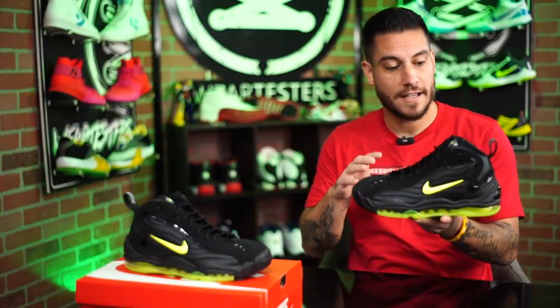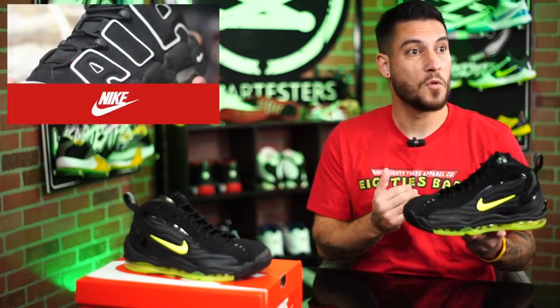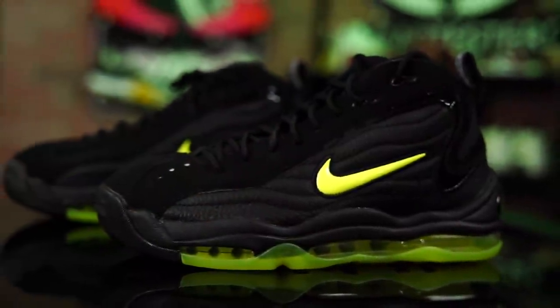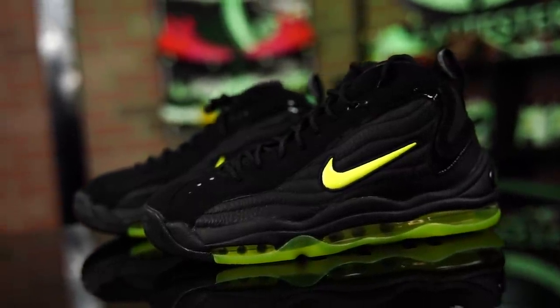As for these guys right here, this shoe — when I think of the Uptempos, there are a couple of models that I think about. One is the ones with the bug eyes; they were the Uptempo 97s. Another one is the Air More, the one that literally says Air on it. But these might be my favorite. I don't know what it is about this shoe. I've always loved it — it looks like a giant marshmallow with Air on the bottom, and I'm here for it, man.